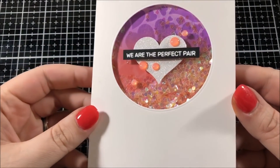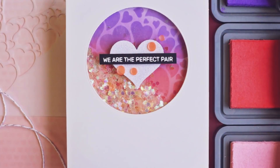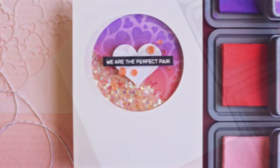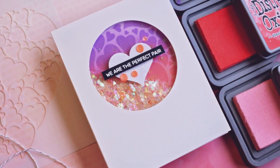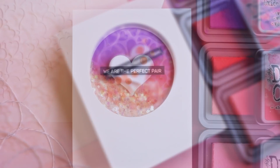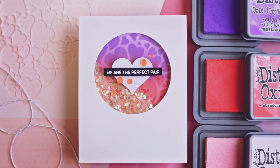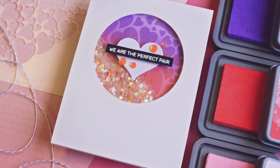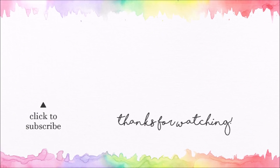I really love how much sparkle this card has. Thank you so much for watching today — I hope you really enjoyed this shaker card design. All of the supplies I used can be found in the description down below. If you're new to my channel and you enjoyed watching today, I would recommend hitting that subscribe button so you can see all of my future cards. I'm going to be back with a new video on Friday. Again, thank you for watching — I appreciate all of you and I hope you have a good day today.